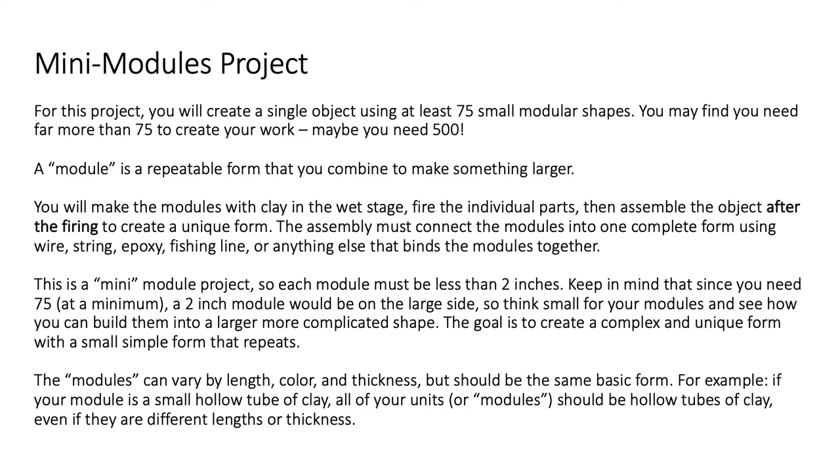The assembly must connect the modules into one complete form using wire, string, epoxy, fishing line, or anything else that binds the modules together. They must be bound together — they can't just be suspended in the air or hanging on the wall. You have to use something to actually combine them into one single object.